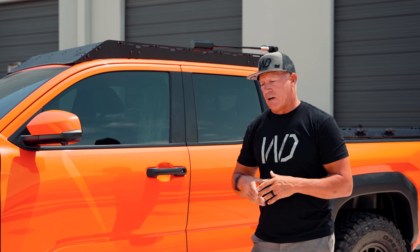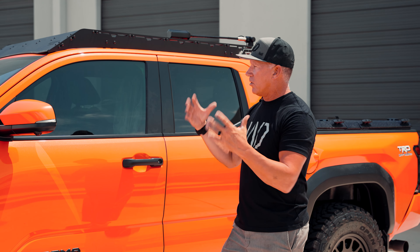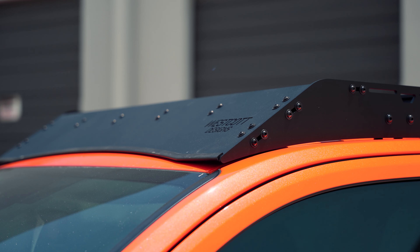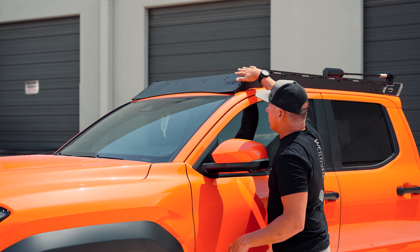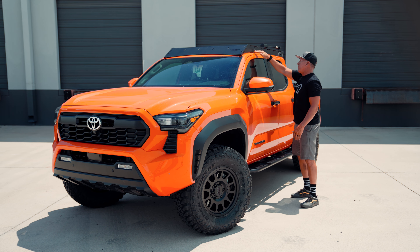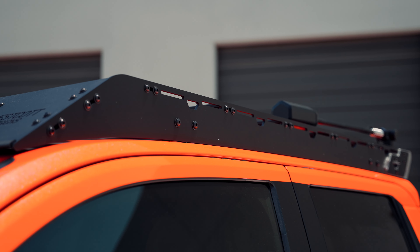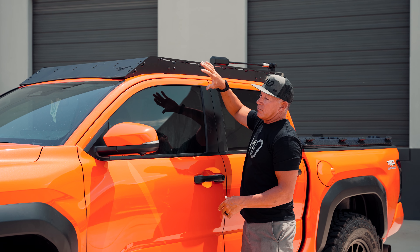A lot of people say our roof rack is similar to this brand or that brand, and they're right — you can only make roof racks so many different ways. But some of the things we've really focused on is how tight it fits on the front of the roof here, keeping the angle of the front windshield to flow over the visor at the same angle so we can get the air up and over the vehicle. And then how tight it fits on the side to minimize any air getting underneath the roof rack and causing turbulence and wind noise.